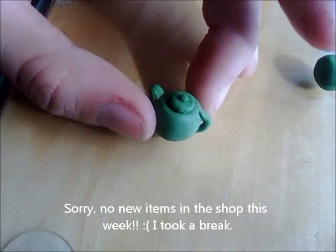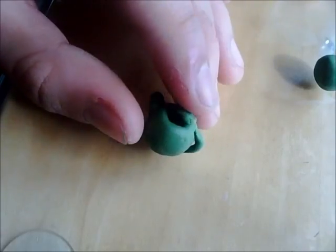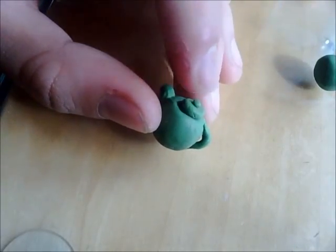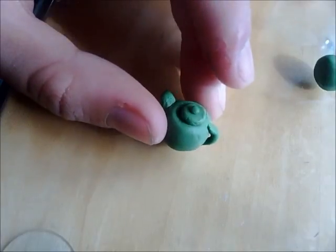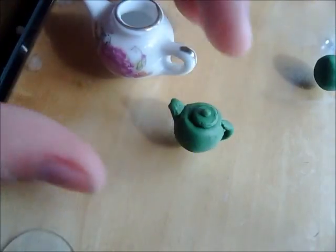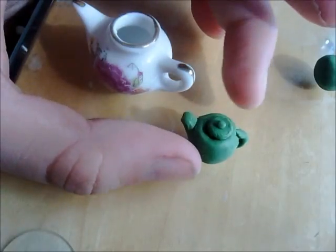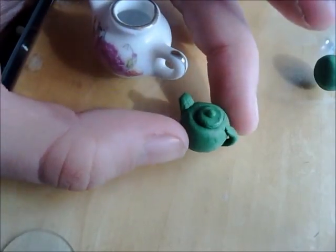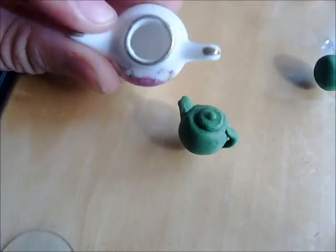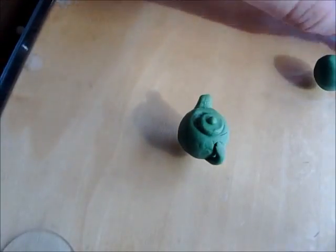Hey guys, Mini Maker 7 here. Today I'm going to be showing you how to make this little really cute teapot. This one isn't like a teapot like this — it's kind of like a Chinese tea type teapot, so it's a lot smaller than this English teapot. This one is just for brewing like a cup of tea. So I'm going to be setting it off to the side and showing you how to make it.